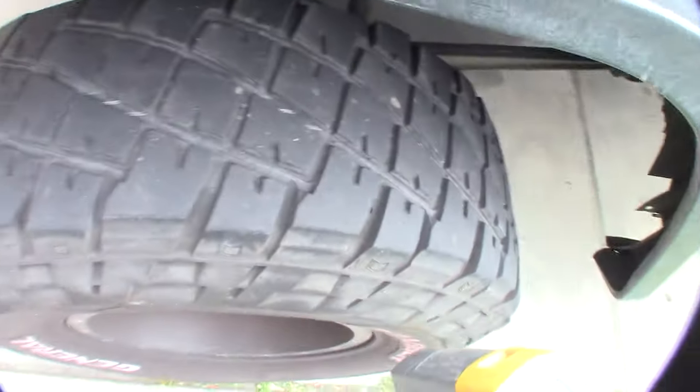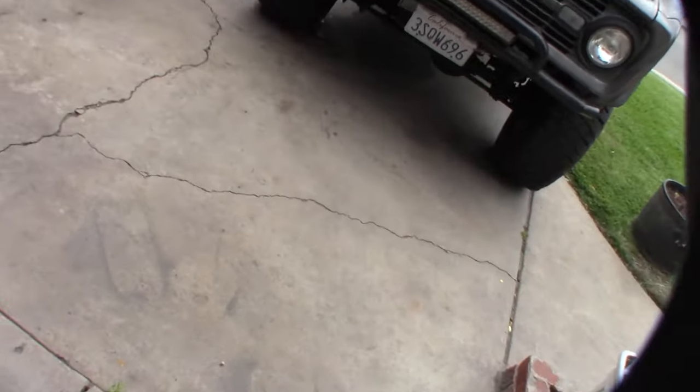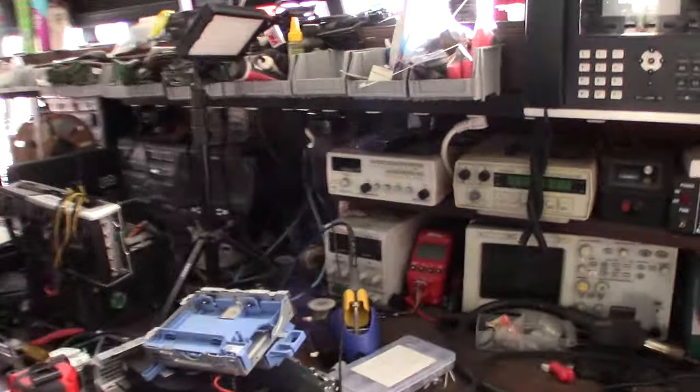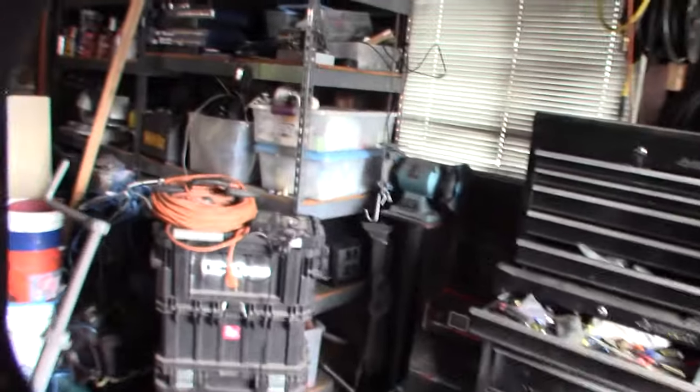I just replaced these brake pads maybe six months ago, so it definitely feels like it's locked on this side. A caliper is really a simple thing — basically just a hydraulic piston. You add fluid to it and it pushes out, so what I might do is check the rotors.